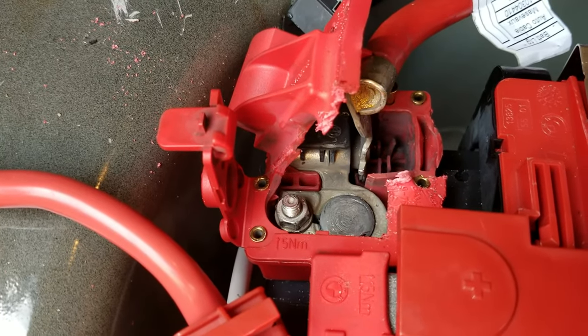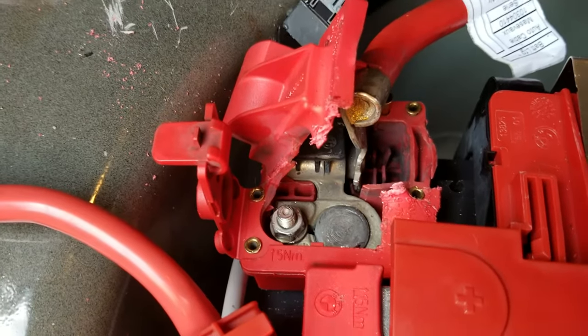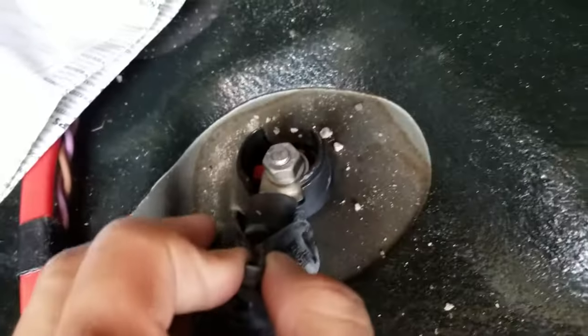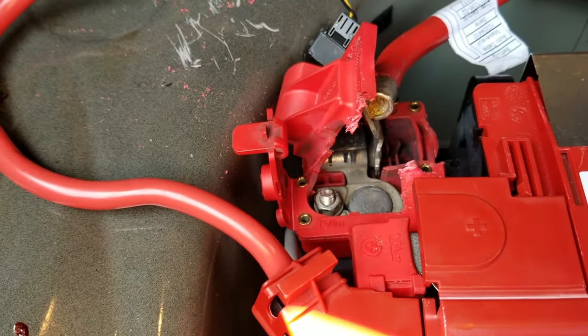Once you do that, you should be able to start your car, but this is a temporary fix just in case you need to move your car. After that, you do need to replace this whole wire here — all it is is a screw back here. You unscrew that and you put a brand new wire in.